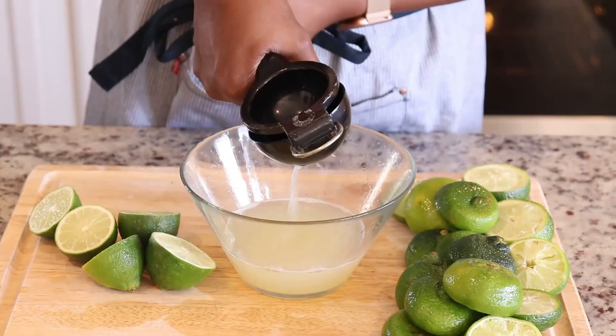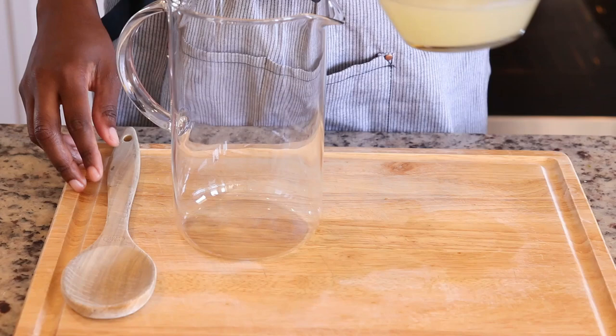Once I've juiced all of the limes, I am going to place the lime juice into a pitcher. Next, I'm adding brown sugar to the pitcher.